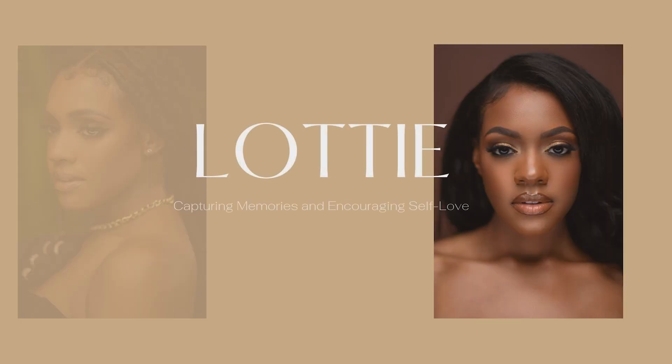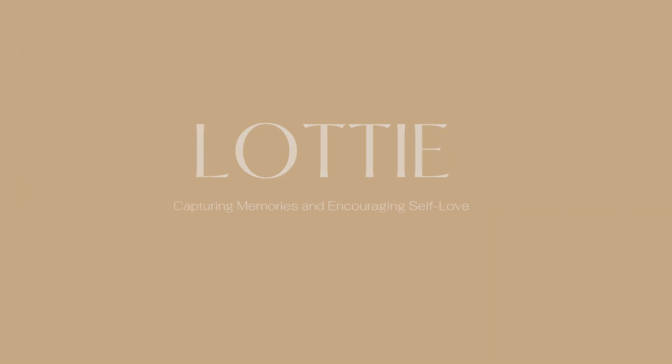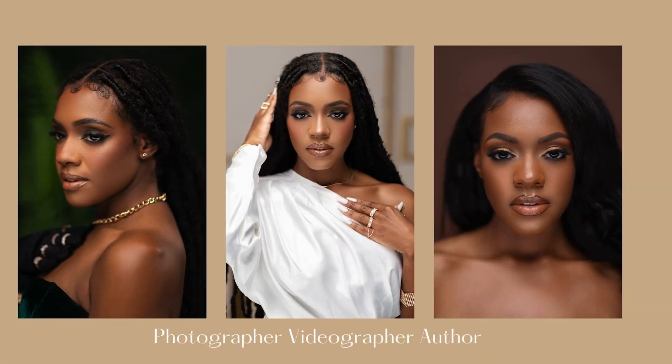Hey guys, I'm Lottie and welcome back to my channel. Today we're going to do a very short and easy quick video — I'm going to show you guys how to tether to Lightroom. If you're new here, please subscribe. If you're not new here, thank you guys for showing back up.